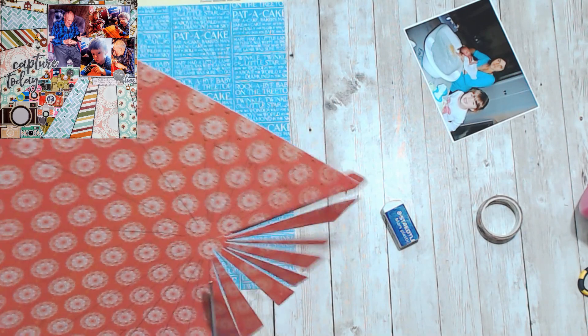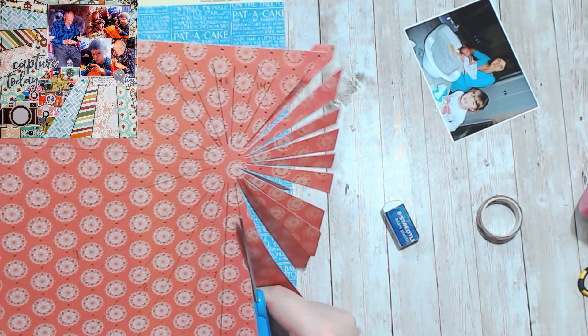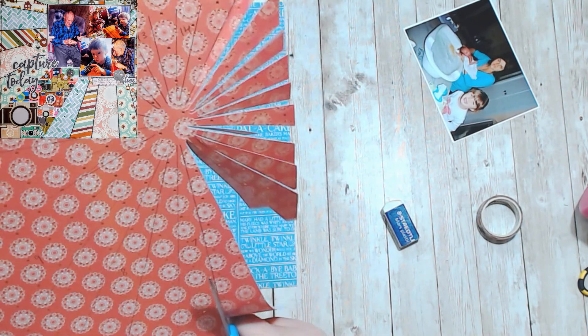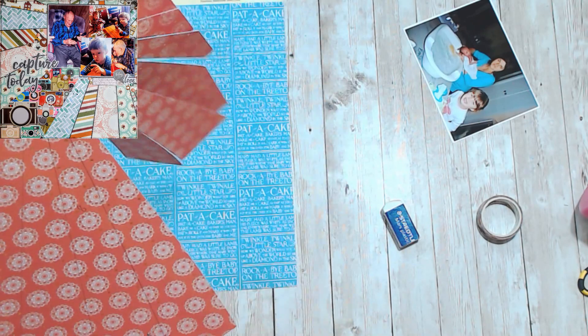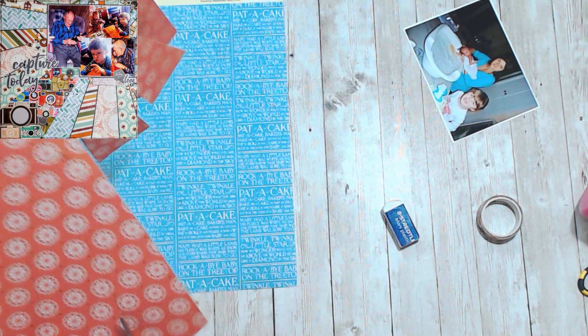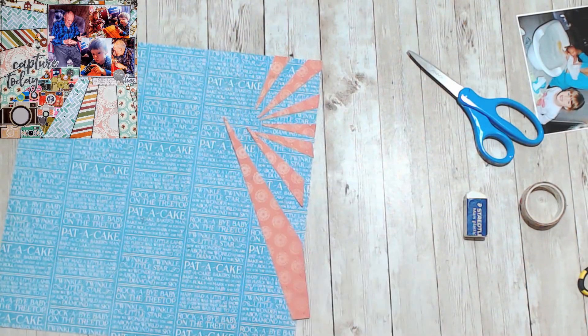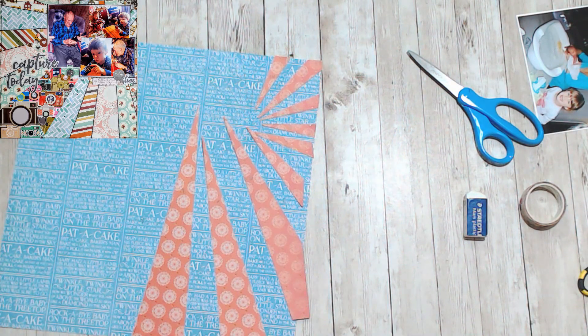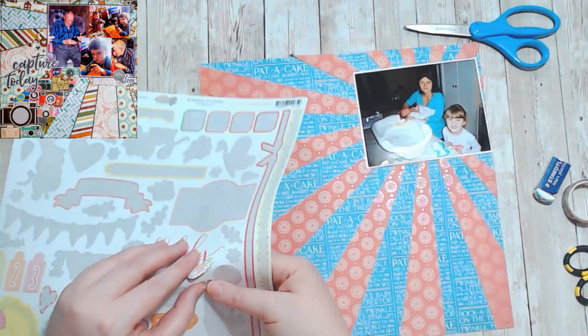I was working on Redefine Creative's Alphabet Soup Hop last year. What I did was I took this sunburst stencil from Redefine Creative and I used it to draw the lines for the sunburst on both pieces of paper, and then all I did was number them from one to whatever. And then, on the sheet that I did not cut, I just numbered them the opposite number.